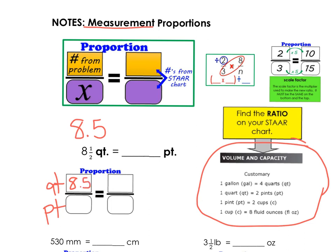I'm going to go over to my math chart and see how many pints are in a quart. Here I see 1 quart is 2 pints. I'm going to be sure to put the 1 with the quart, and 2 next to my pints. Now I'm going to put my X here.